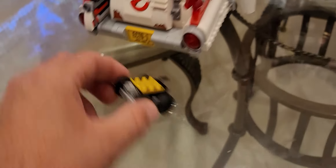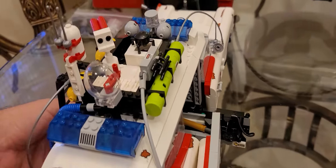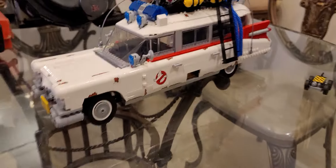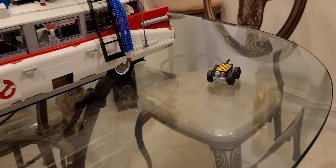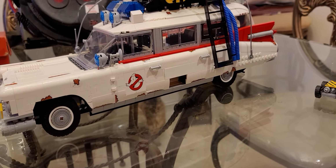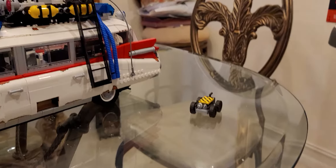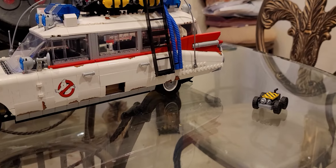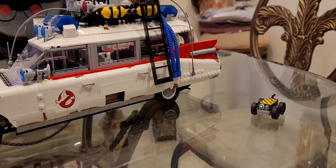Speaking of the new ghost trap, I do have that build in the works. I have an RC frame motor with wheels, a spare ghost trap, and a couple of spirit traps I've modded pretty well that I use often. I'm going to use one for that build and get it going, so I'll be posting videos on that.